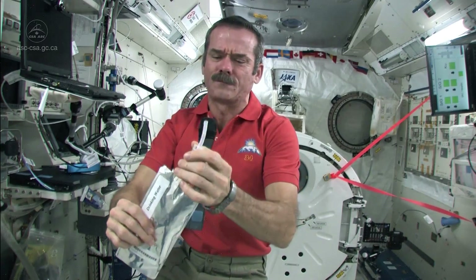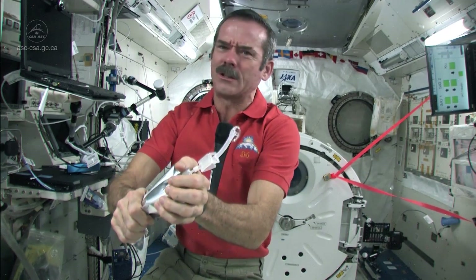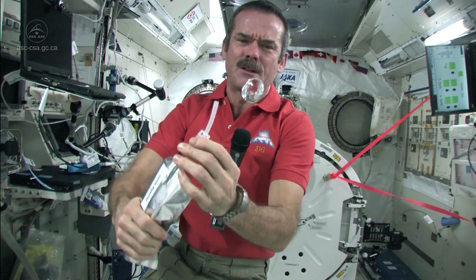So let's make a little mess. Let's squirt some water as if it got away here. Those little drops are kind of departing, and then I've got a ball of water here, just floating around.